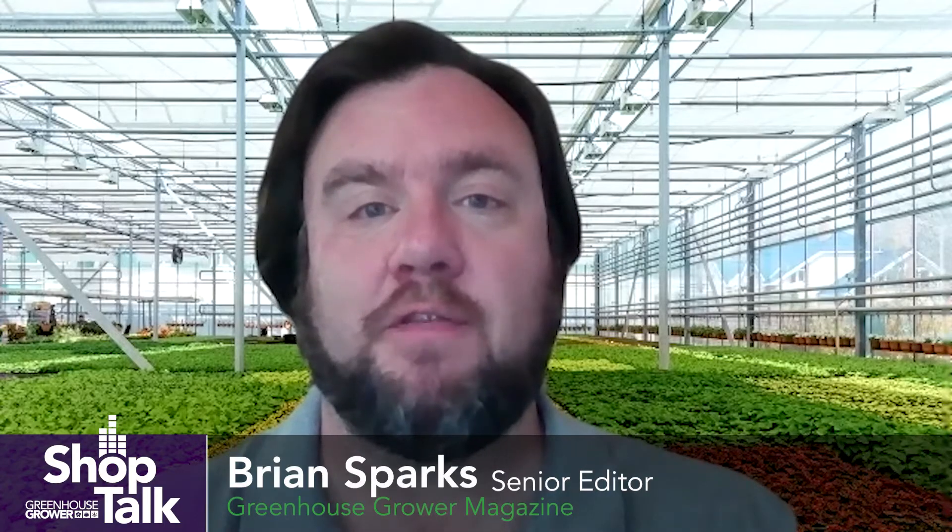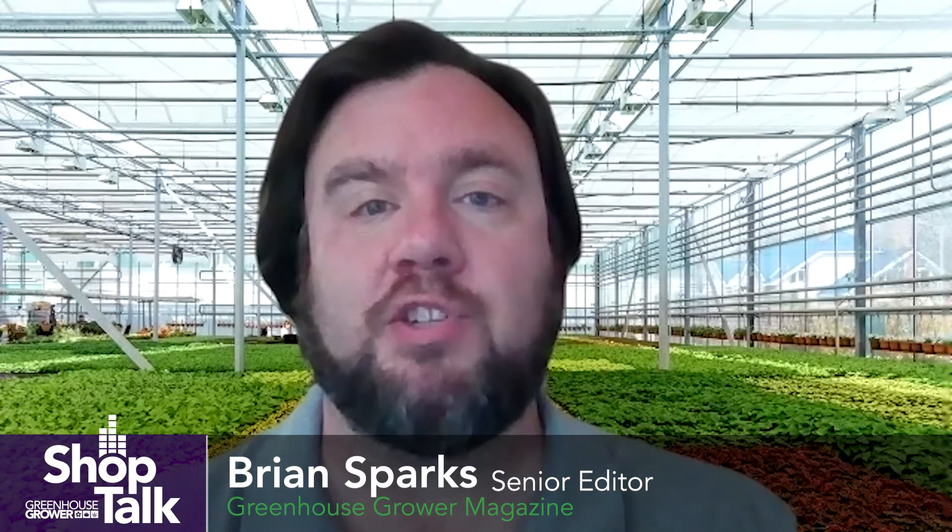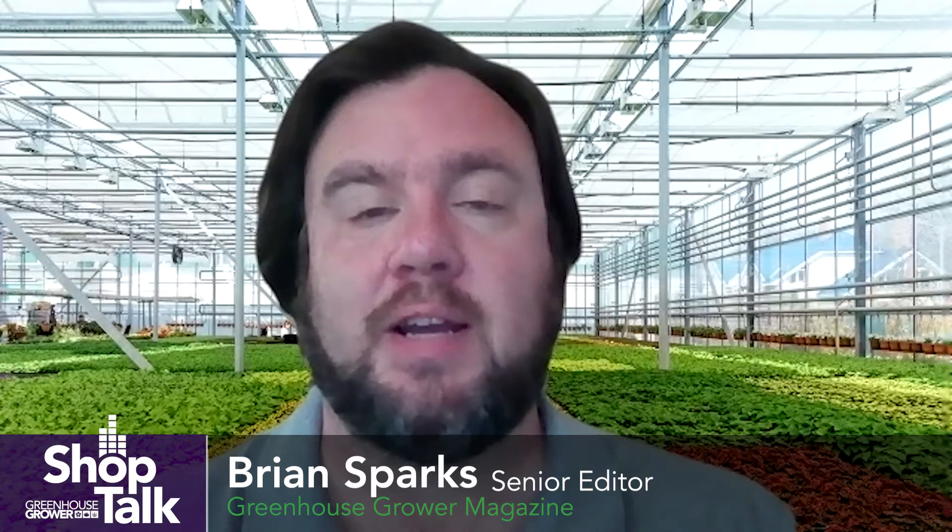Hi, I'm Brian Sparks, Senior Editor of Greenhouse Grower. Welcome to our Shop Talk Tech Tips series on GreenhouseGrower.com. This month, we are talking with insect control experts to learn more about the most challenging greenhouse pests, as well as how growers can identify and control them. We recently sat down with Rick Fletcher of New Farm to talk about two-spotted spider mites. Here's what he had to say.